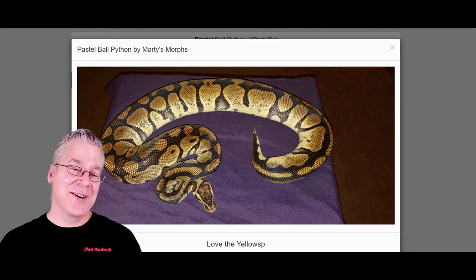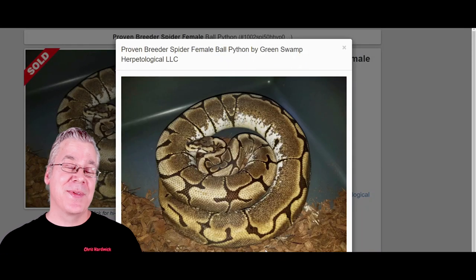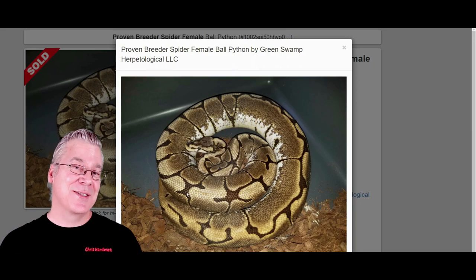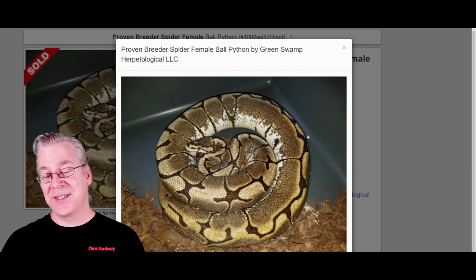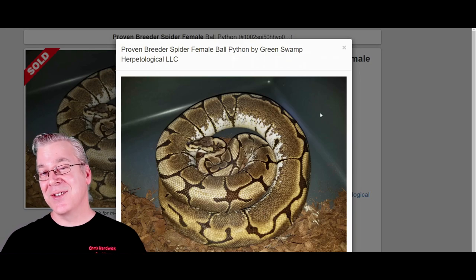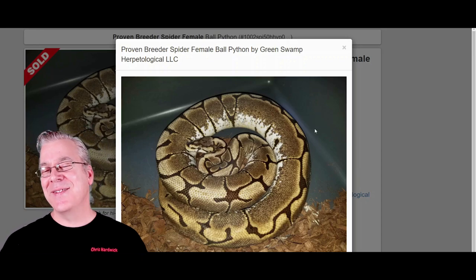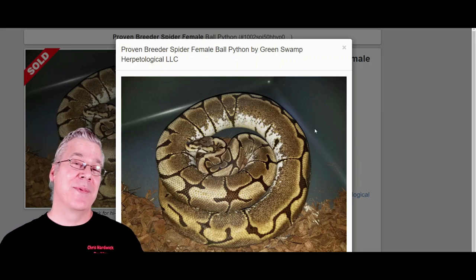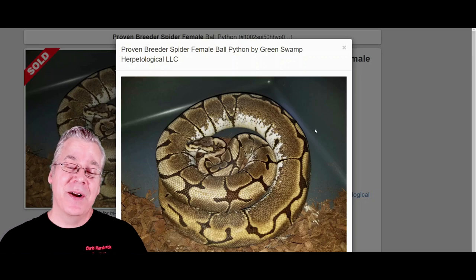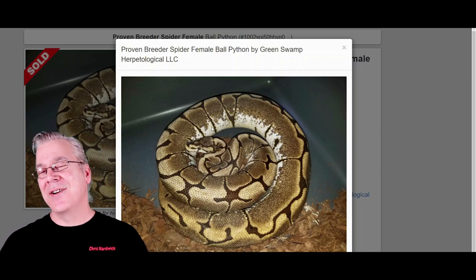Here is the third ingredient in the Calabi — the spider. I pulled up this adult spider so you can see that spiders pretty much don't change at all as they age and mature. It's a really impressive standalone morph. The spider is also dominant, so if you breed it to something else, half the offspring come out as spider. A lot of people ask what genes are in the spider, and believe it or not, it's just one gene — but if you look at the side, it almost looks like calico is in the mix.